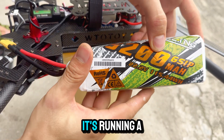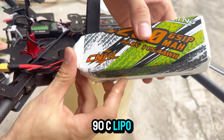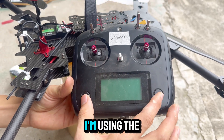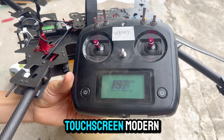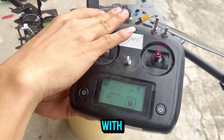Under the hood it's running EMAX 4114 340KV motors paired with 15-inch carbon fiber props, built for serious lifting power. It's topped off with a 6S 5200mAh 90C LiPo battery — absolute power. And for control, I'm using the sleek all-black FlySky i6S transmitter with a full touchscreen, modern, responsive, and really intuitive to fly with.